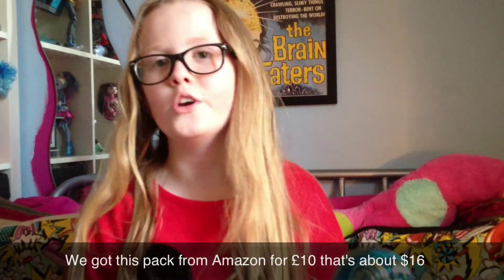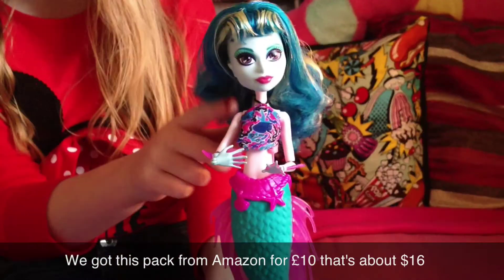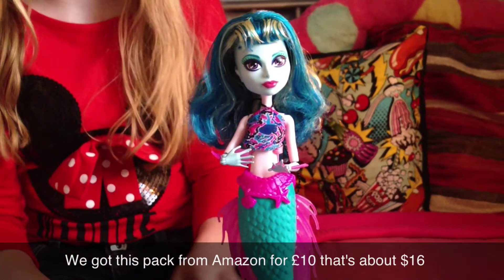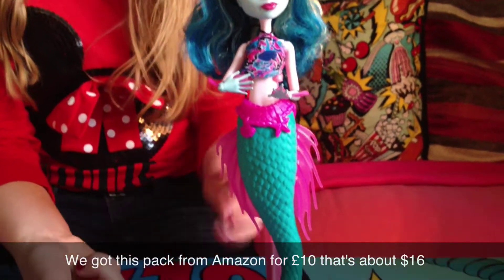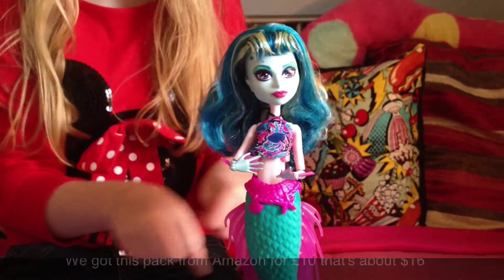Hi! Today I'm going to do a quick review of the Siren add-on pack for the Create a Monster set. You'll need the shoulders and the torso because they don't come in the add-on pack. I've taken it out of the box and put it together — everything just clips together.